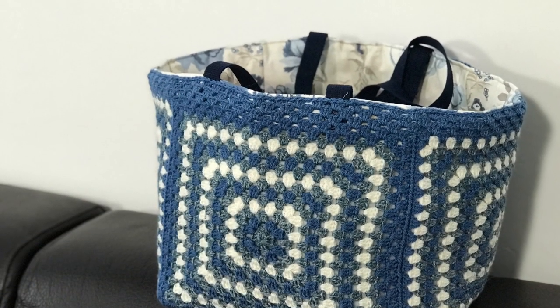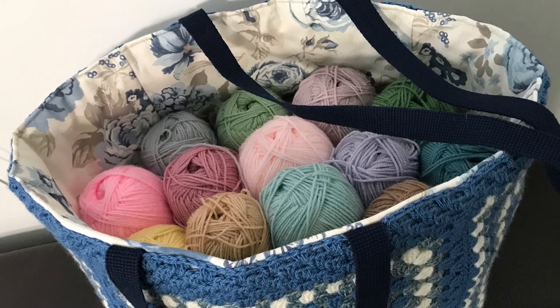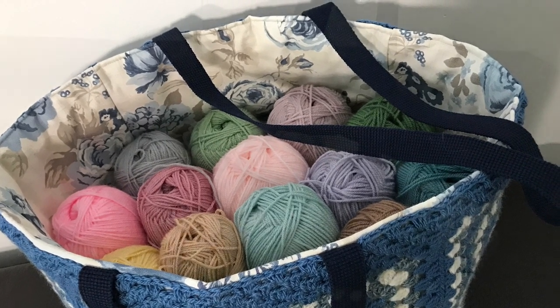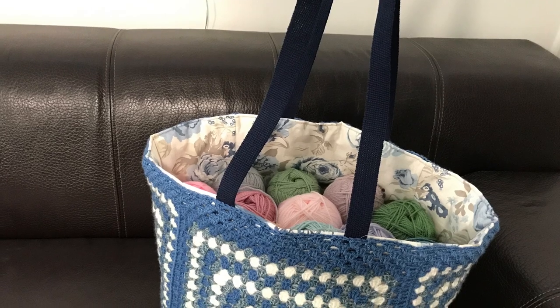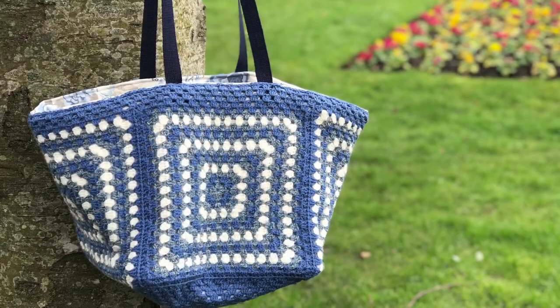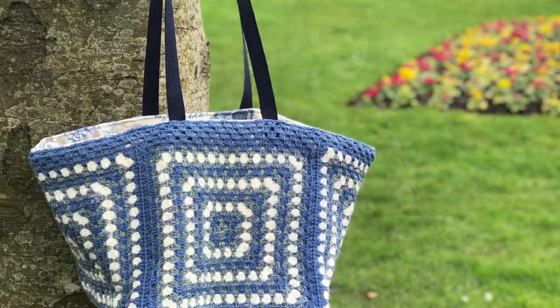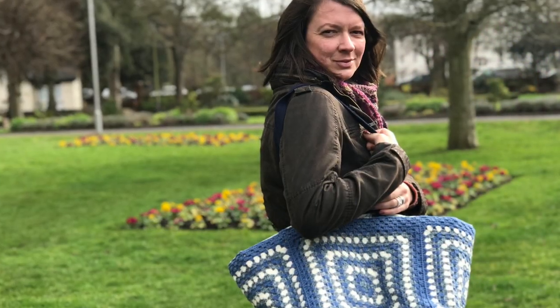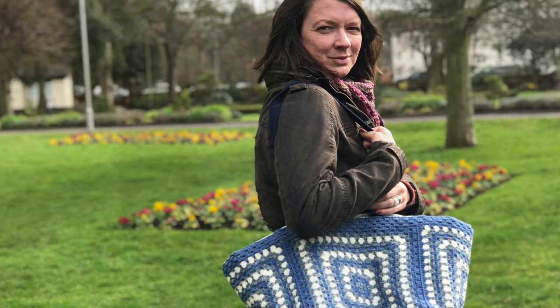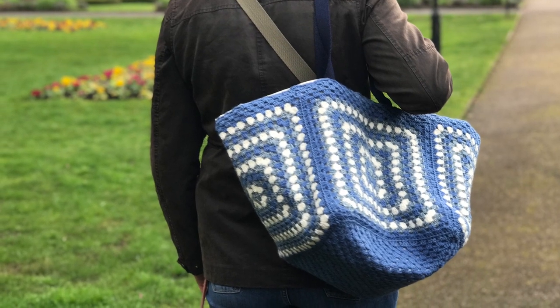Here it is — the finished bag! I am so pleased with it. It takes 15 balls quite easily with space for your project and even a bottle of water and your hook case. I'm really pleased with it — I think I'm going to get a lot of use out of this. I do hope you have enjoyed watching this and that I have inspired you to make one as well. Thank you very much for watching and I will see you in the next video.